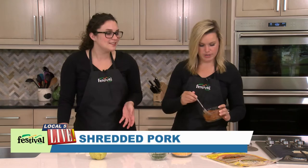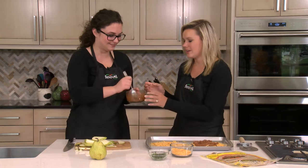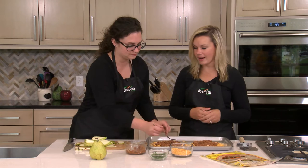Next up we're adding our barbecued pork. We wanted to save a little time, so we're using shredded barbecue pork from our deli — a really convenient option. But you could definitely use whatever shredded pork you have on hand at home, maybe some leftovers, and just add a tablespoon or so of barbecue sauce to the pork. The nice thing about using the deli pork is it already comes with sauce on it. A Crock-Pot works wonderfully for making pulled pork too.